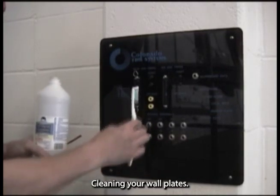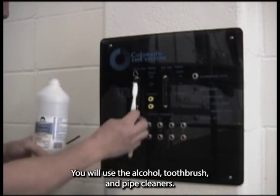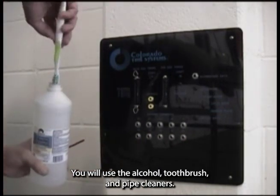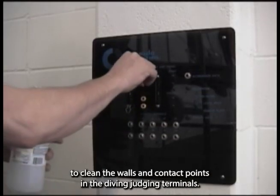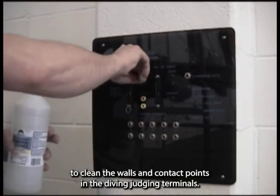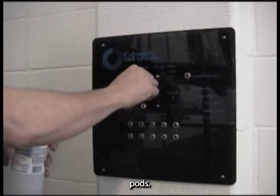Cleaning your wall plates. Since your wall plate comes in contact with airborne precipitates, you will use the alcohol, toothbrush, and pipe cleaners. Clean the amp connector as shown before. Use the pipe cleaners to clean the walls and contact points in the diving judging terminals. You will also use the pipe cleaner in the start and speaker pods.